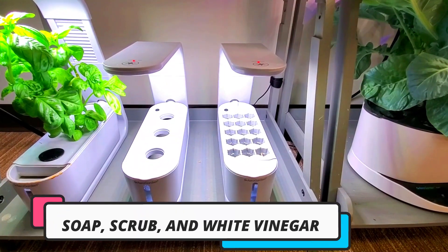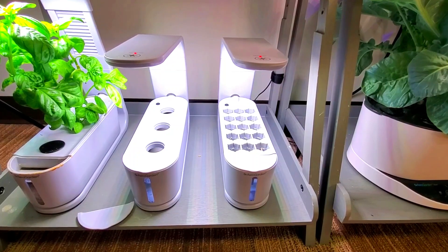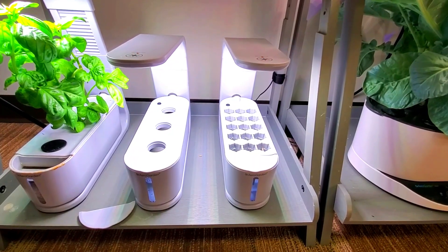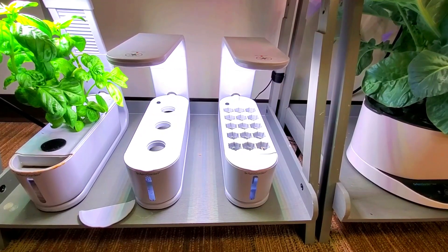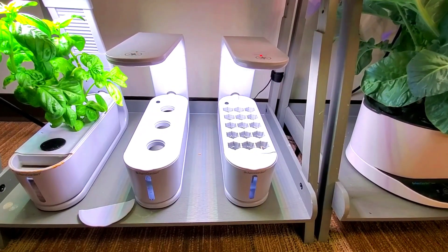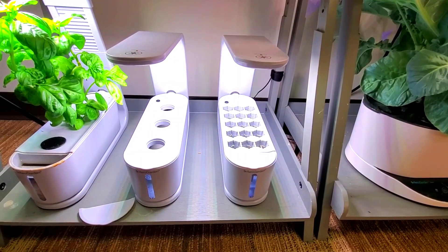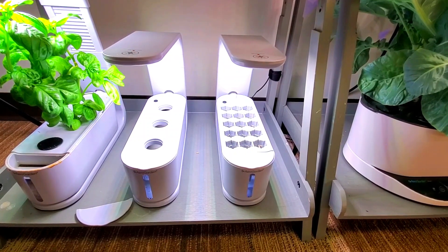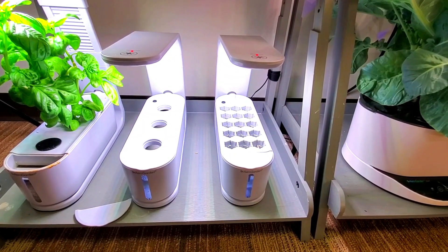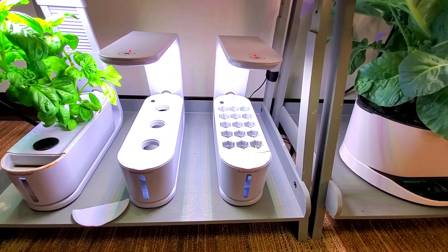Other maintenance that you may not see me do on a regular basis is I will take my gardens when they're done with the cycle and clean those out. I like to take a scrub brush with some liquid soap and clean those. After I rinse those out and bring them back, I will fill these gardens up with 100% white vinegar. It cycles through and helps out in my area because I have a lot of calcium and iron deposits, and that helps to clean that off.